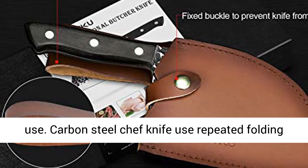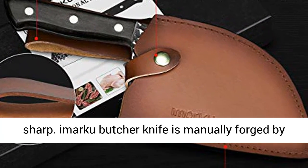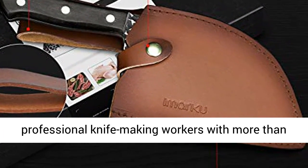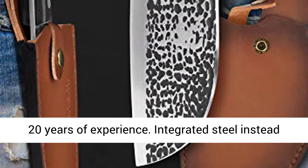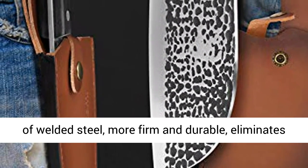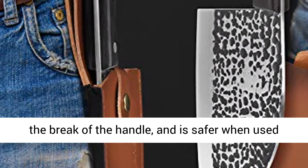The carbon steel chef knife uses repeated folding and flapping methods to make the blade ultra-sharp. The Inmarfu butcher knife is manually forged by professional knife-making workers with more than 20 years of experience. Integrated steel instead of welded steel makes it more firm and durable, eliminates handle breakage, and is safer when used.